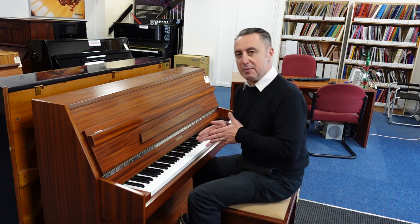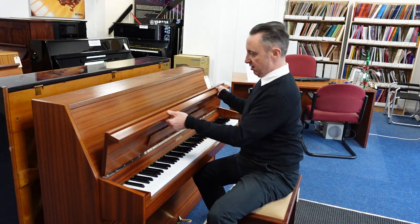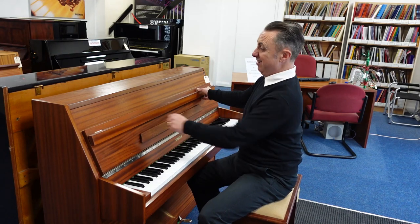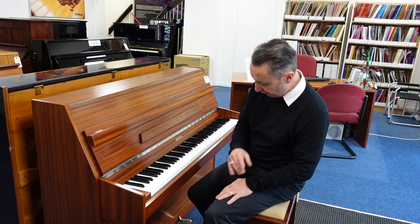Yeah, I like it. It's got two brass pedals and a lovely lid. I've had a look over it — there might be an odd little mark here and there for its age, but to be honest it still looks really respectable. It's not a bad piece of furniture at all.